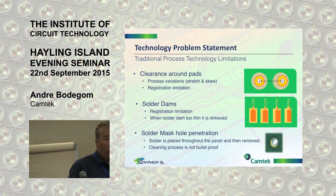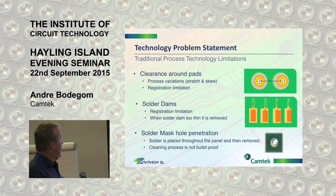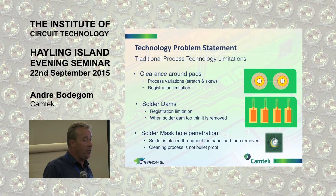I'm preaching to the wrong church — circuit board manufacturers deal with these problems every day. It's the people buying the boards at the end that we need to convince about the problems we're struggling with. Clearance around pads is a problem. You've got your process variations, registration limitations. Solder dams are one of the biggest problems — how tight can you keep the dam? And what about the registration? How do you fit the film to the board? Are you going to use LDI — expensive, long-time processes? Or solder mask hole penetration — solder placed throughout the panel and then removed. Cleaning processes are not bulletproof all the time.